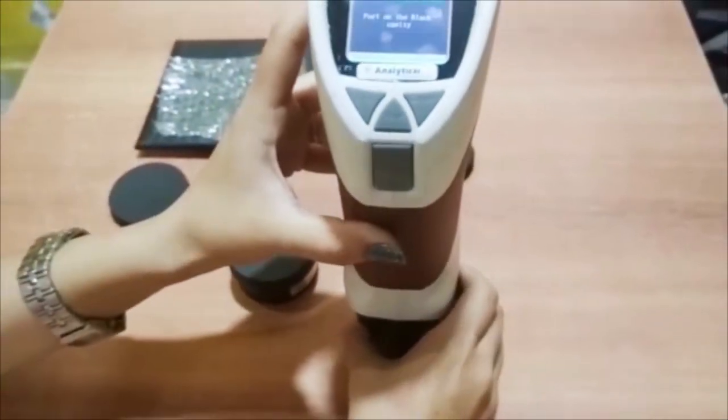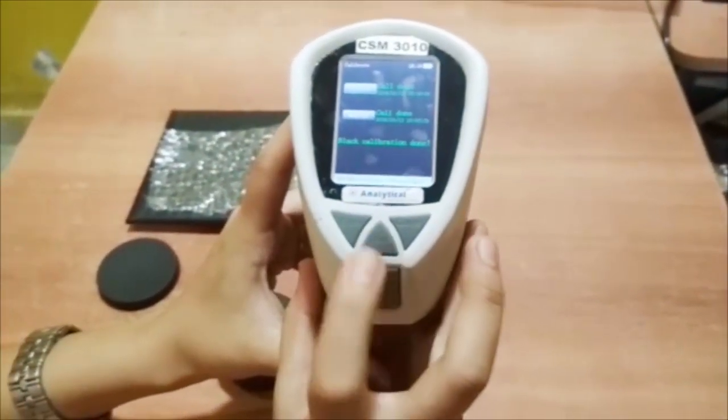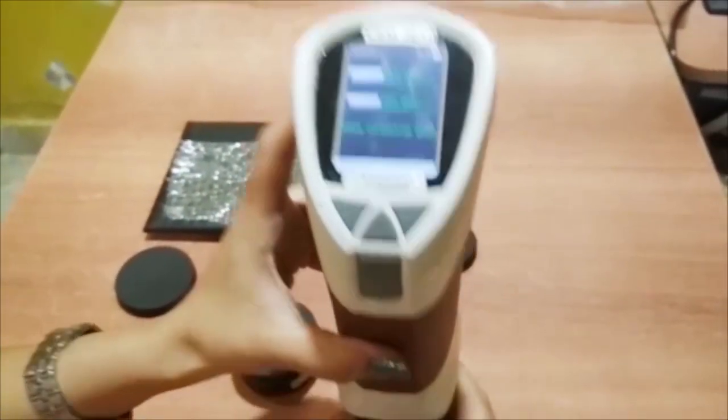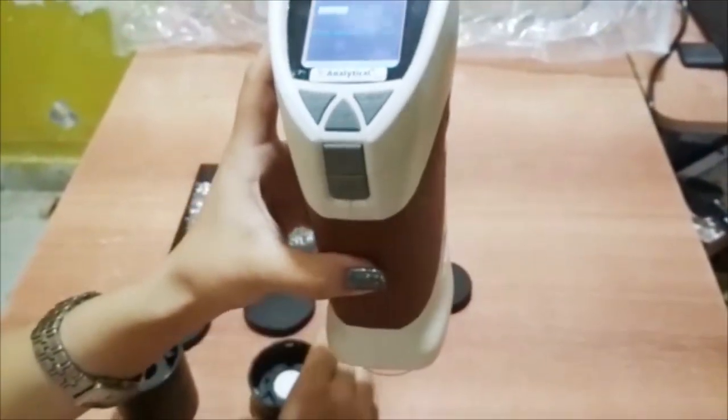Through the up and down buttons, choose black calibration and press the enter key. It will show black calibration done. Repeat the same for white calibration.